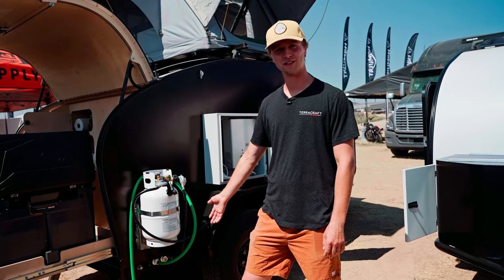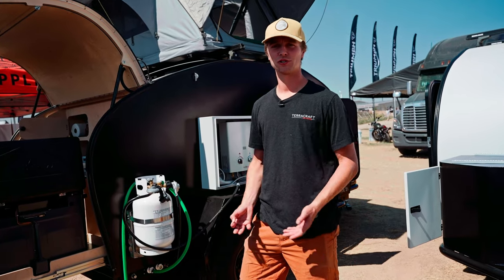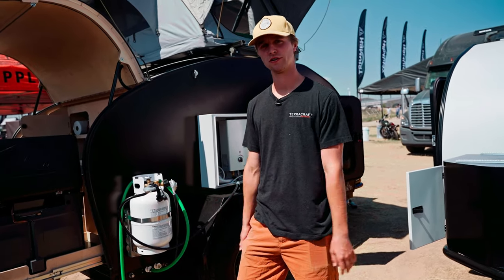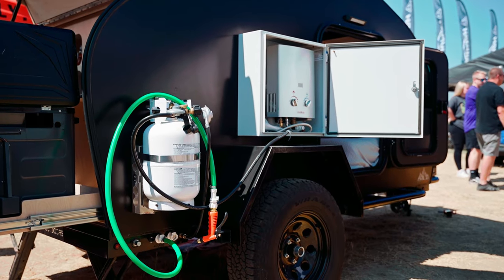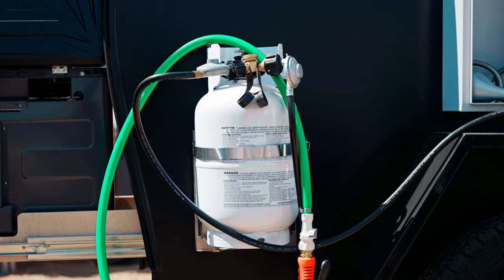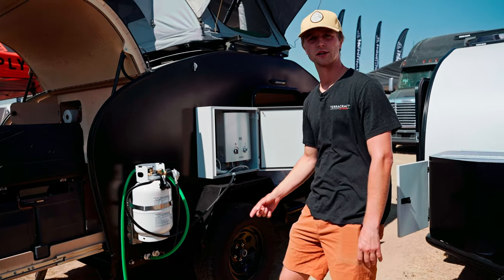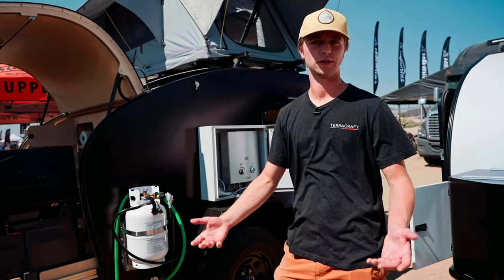Down at the base of the trailer we have our rear leveling jacks, which are great for leveling the ground when sleeping or just when you're at camp and don't want to be on uneven ground. This is also the propane system location — the propane connects to whatever cooking feature you have back here, and it's also wired into the trailer to reach the propane heater, which heats the entire cab in cold weather.